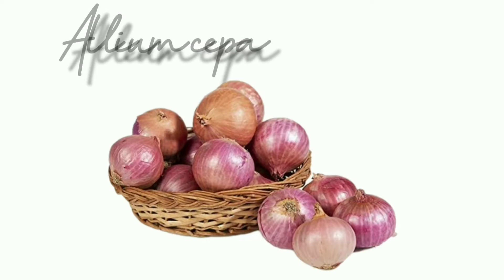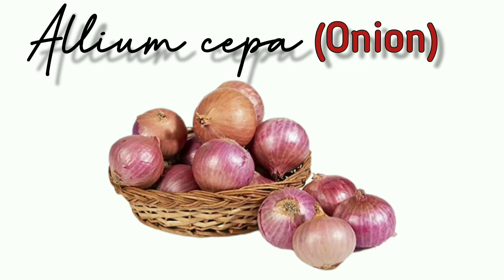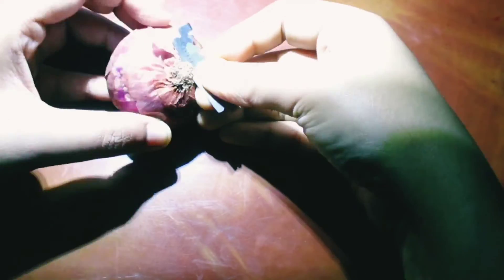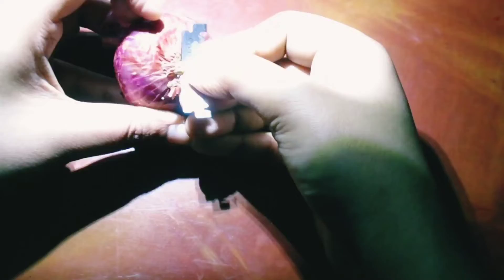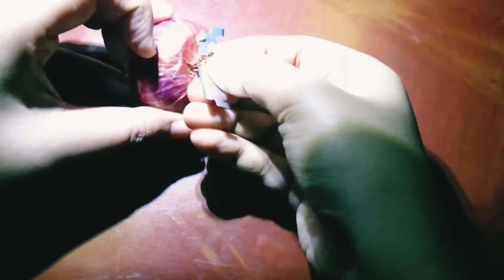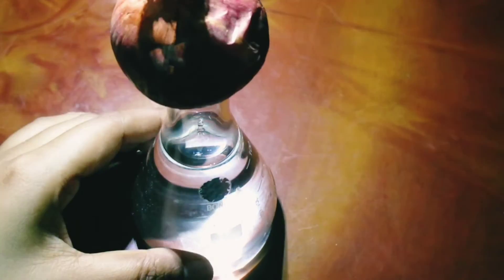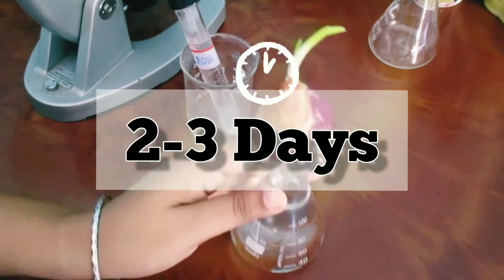Allium cepa, the onion, is supposed to be the most ideal material here. I took a bulb of onion. The outer surface of the disc is scraped with a blade to remove the remnants of old roots, and the bulb is placed in a conical flask with water. Within two or three days, roots come out.